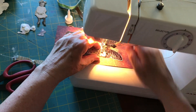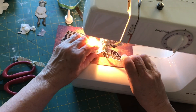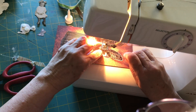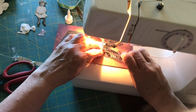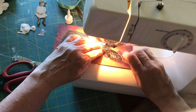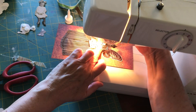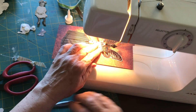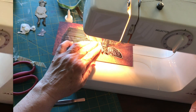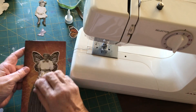Once I sewed one side I then lifted my needle up and now I'm just using my tweezers to push the fabric into a bit of a gather so that the other side is also gathered, making sure that the fabric is laying flat. Now I'm just going to sew that, then put her body back on — you can see that I've left the apron free.